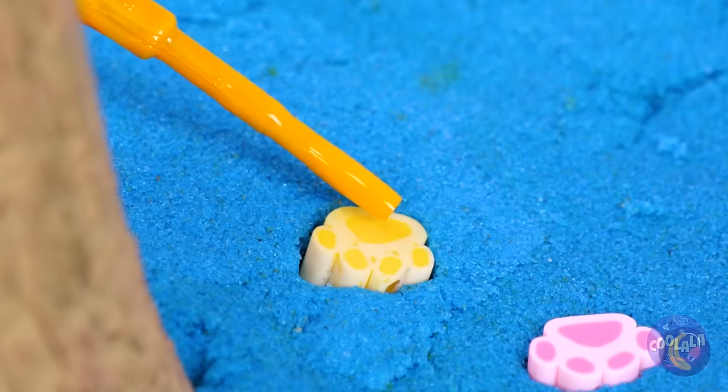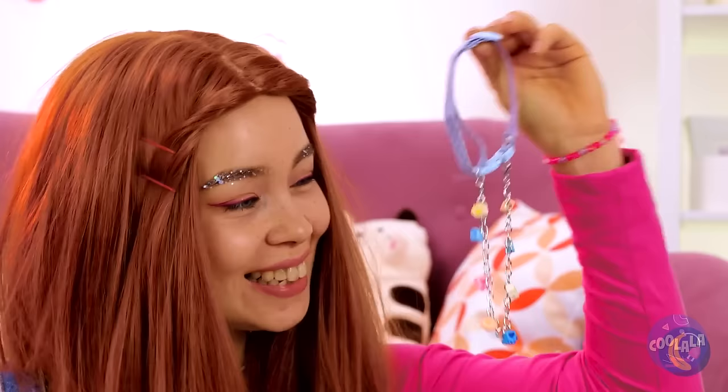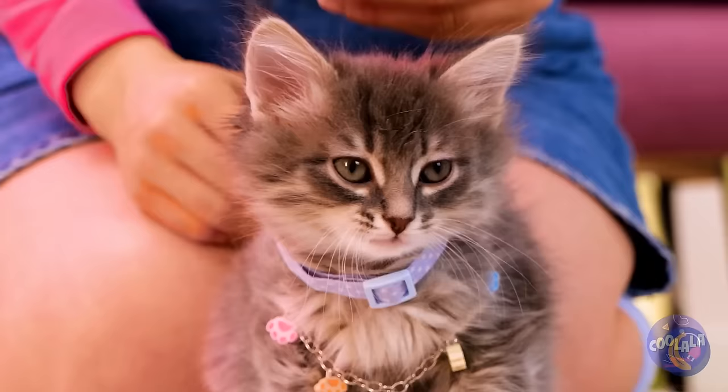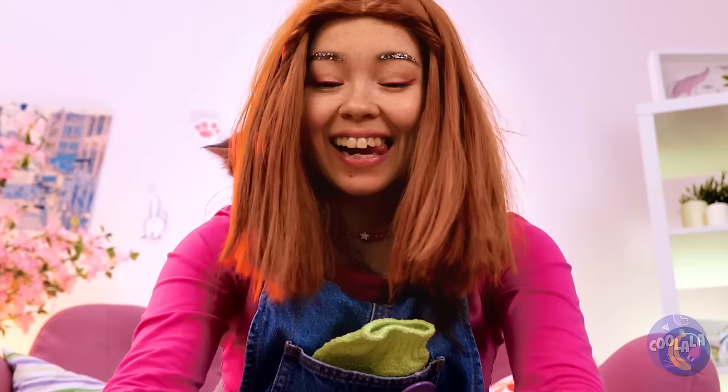Let's have fun with these paw prints. Add epoxy resin. Decorate any way you want and then add them on a chain. It's a friendship bracelet — well, a necklace at his size. I've heard of a monkey on your shoulder, but this is better.